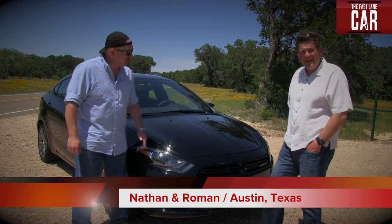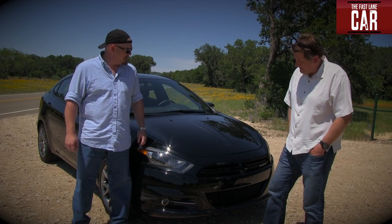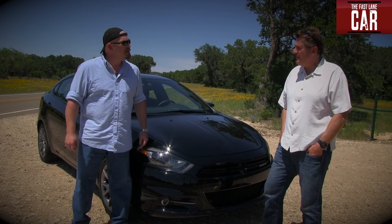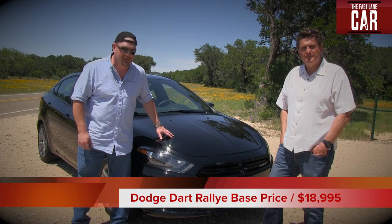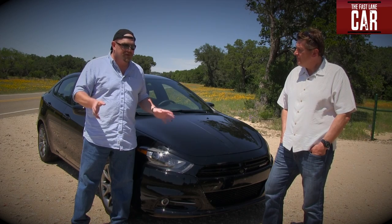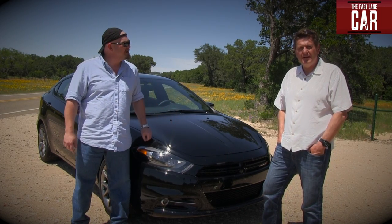I was really expecting a Giulietta, and instead, style-wise, I get what could best be described as a miniature Charger, Challenger, Magnum — you name it. But that's cool. This car really does carry on the family resemblance from the beautiful nose all the way to the badass-looking tail. But in terms of the Giulietta, if you really like that Italian shape, this ain't it.